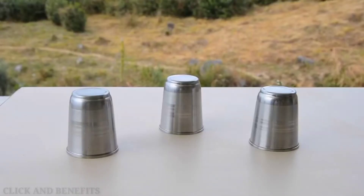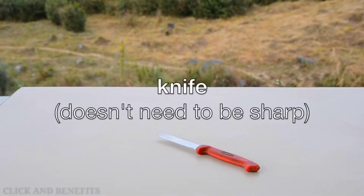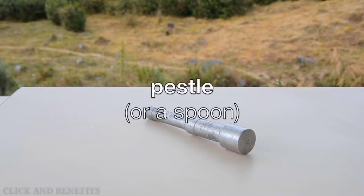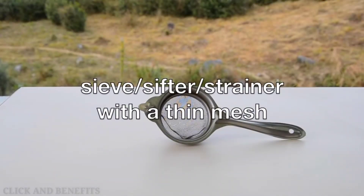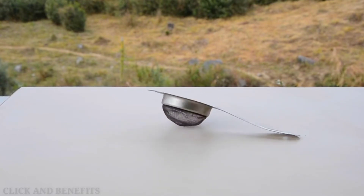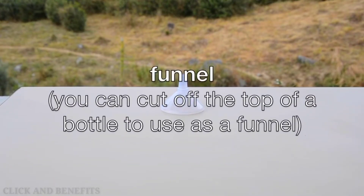We are going to need 3 cups, a knife which does not have to be too sharp, a tablespoon and a teaspoon, a pestle — this is optional, you can just use a spoon — and a sieve or sifter or strainer with a thin mesh. You can also use a funnel, which you can make by cutting off the top of a plastic bottle.